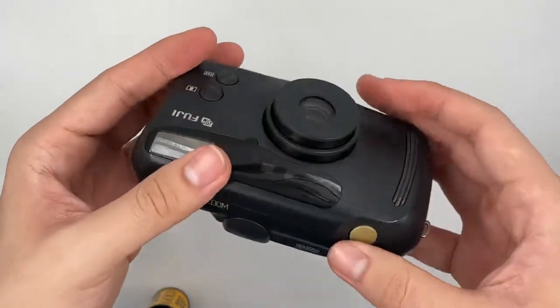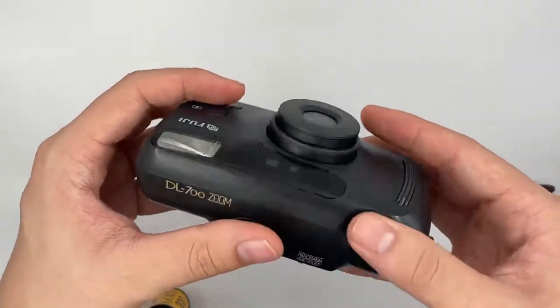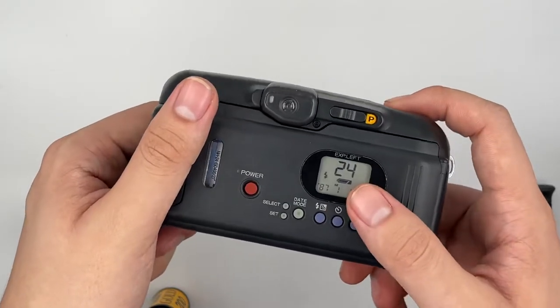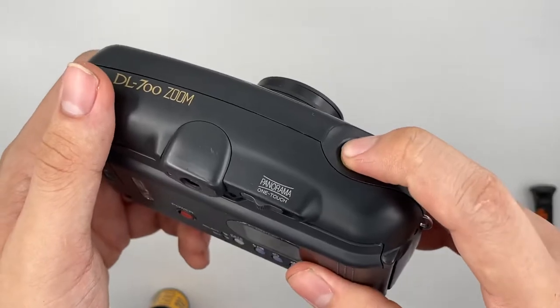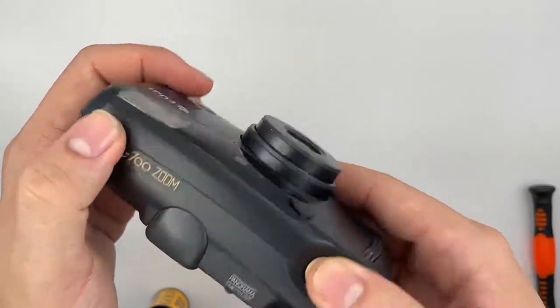Okay, so this is where you turn it on. So after you press the shutter, after you shoot, the film counter will go down by itself.